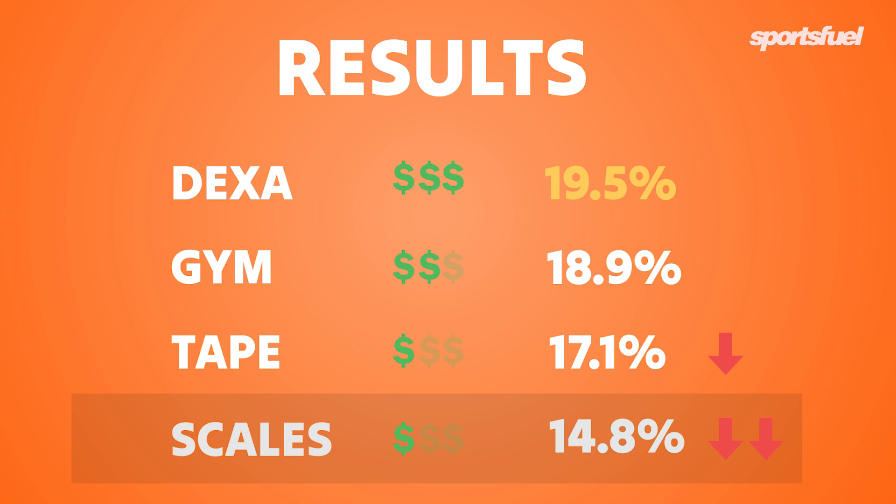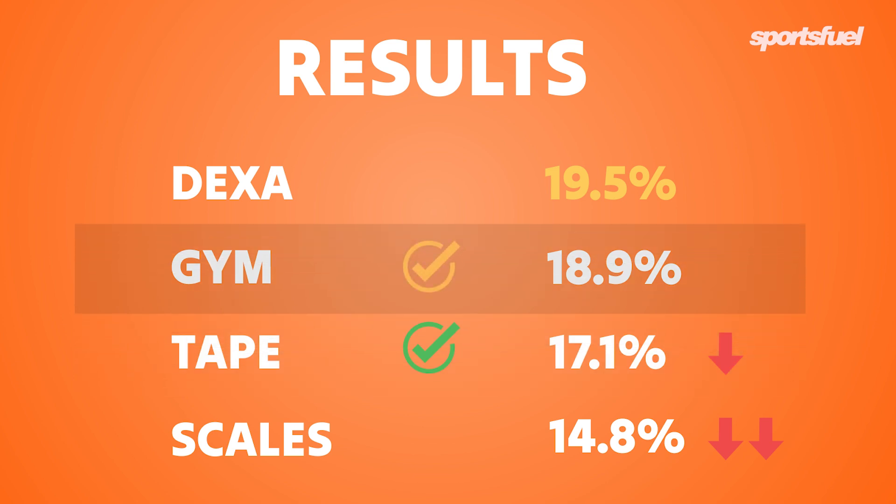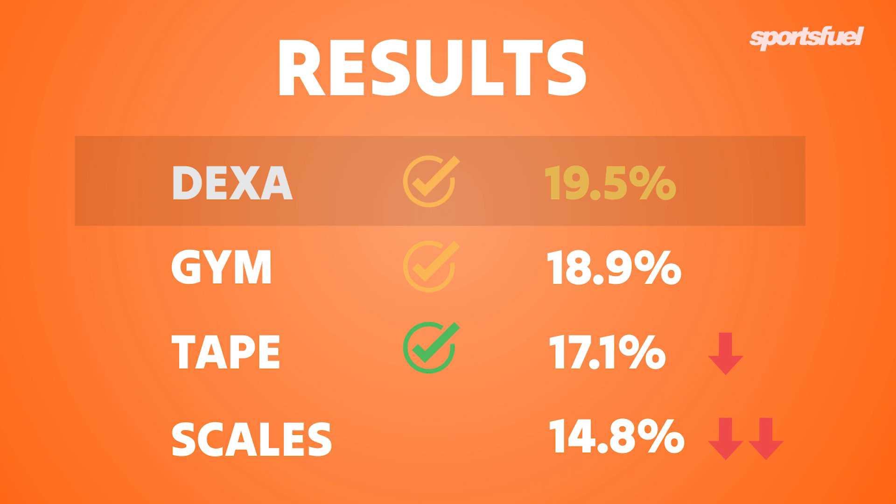So what do I recommend? For most people looking to gain or lose weight, or who are just curious, I'd recommend using the tape measure regularly and only comparing those results with other tape measure results. I'd also recommend getting one of the more expensive scans — either the DEXA or the gym scan — at the start and end of any weight change period, so you have a better understanding of your visceral fat and subcutaneous fat changes.